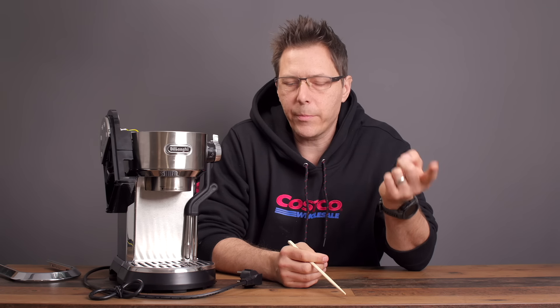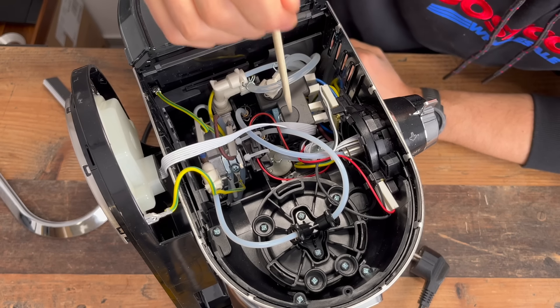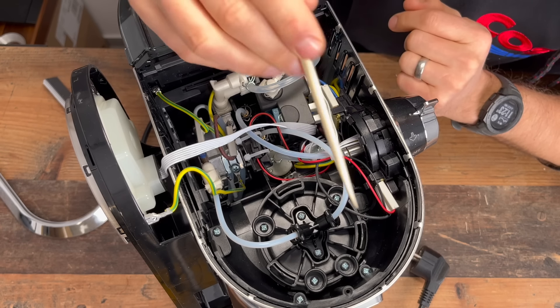Let's think about the different modes. First we've got espresso mode, then steaming mode. In espresso mode, the water goes to the brew group and also makes it to the first solenoid, but the solenoid is closed — so that's the end of the road for the water there.